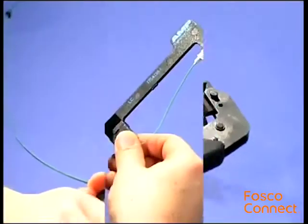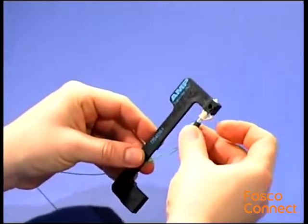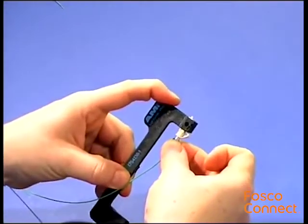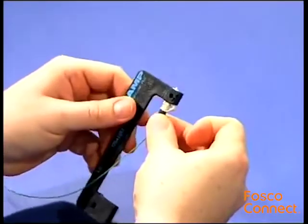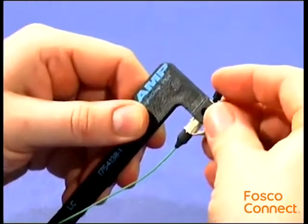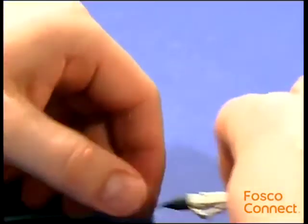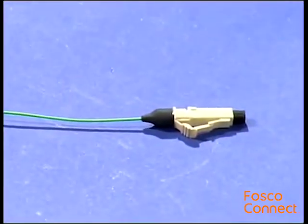Squeeze the cable clamp to release the cable and slide the strain relief boot onto the connector. Place the front dust cap back onto the connector and remove it from the holder.